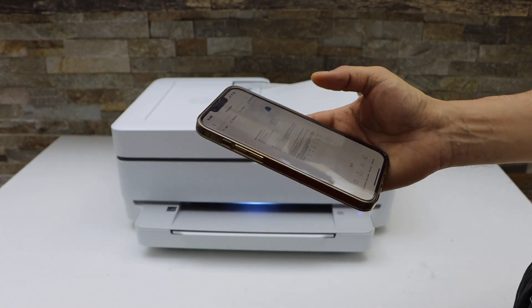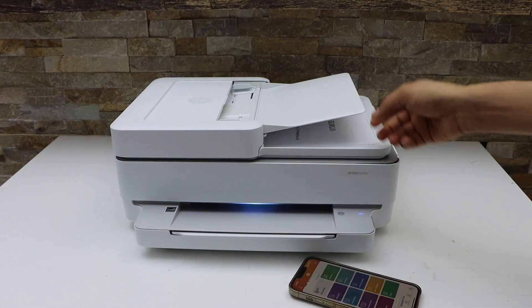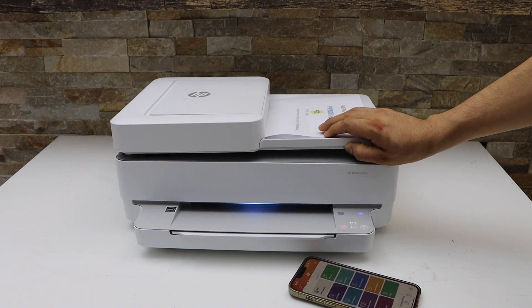So this way we can do the scanning of multiple pages with this ADF tray in the printer. If you want to scan the ID, photos or the passport you can use the scanner bed for that. Thanks for watching.